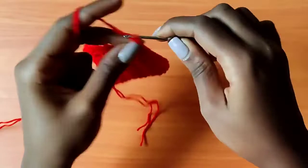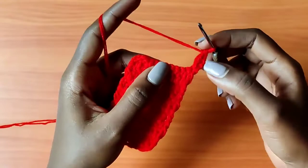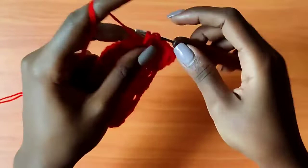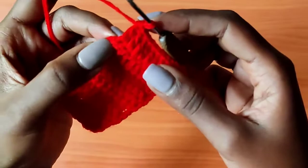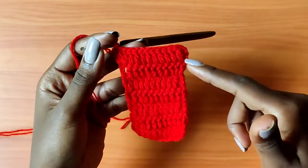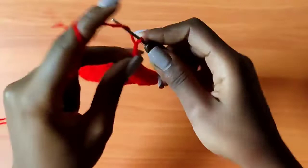Now we are going to start creating the coverage for the front side of our bikini bottom. Chain three, turn your work, and into that same exact stitch place another double crochet — so the very first stitch has gotten two double crochets. Then continue to place one double crochet into each of the next stitches until you reach the second last stitch. Go on top of the chain three and place a total of two double crochets. That means we have increased at the beginning and at the end of the row, and therefore our project is going to start widening and creating that V shape to create the coverage for the front side of the bikini bottom.